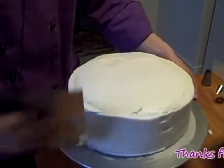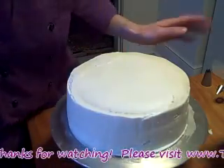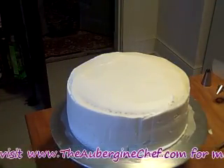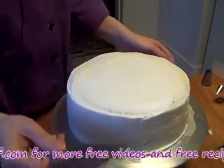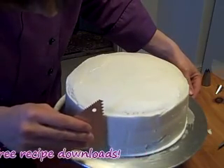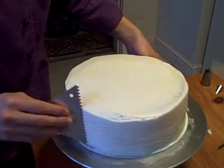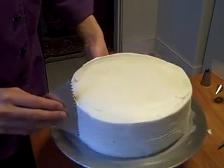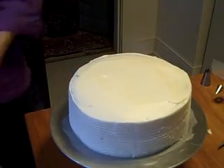Just ice the cake to the best of your ability and use decorations to cover up any areas you mess up a little bit. Our cake is pretty much iced. Now I'm going to use something called a cake comb, which allows us to put a nice design on the side of the cake. All you do is lightly press into the cake, hold your hand still, and turn the turntable. And that gives us a nice, interesting border on the side of the cake.